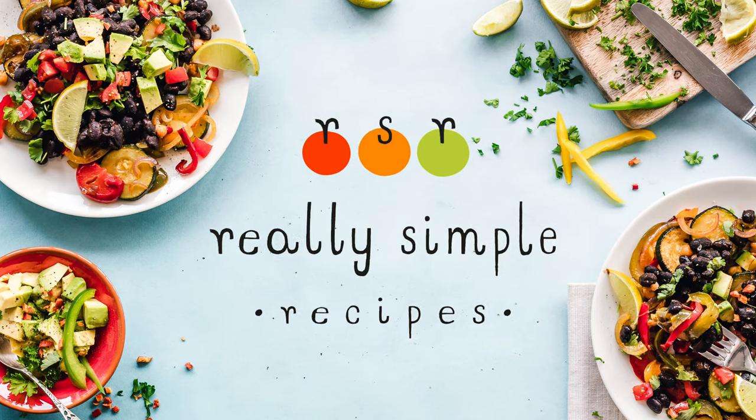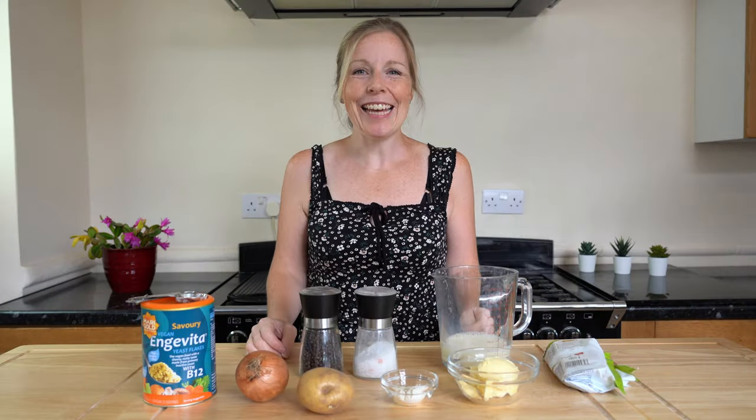I have some good news: Really Simple Recipes has been going for a year now — I started on the 30th of May. Please give me a like and smash that like button! To celebrate, I'll be running a competition on Instagram, so please follow me — link in the description below. Keep an eye out for that. Also make sure you subscribe to my YouTube channel; I've got lots more recipes and ideas coming your way.